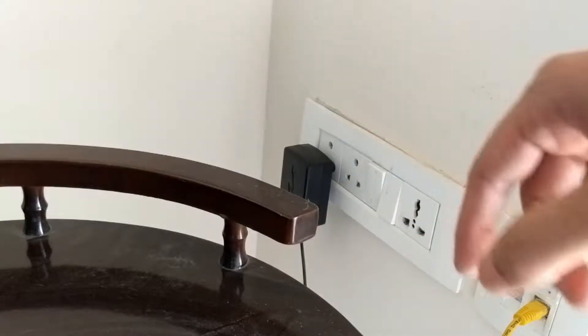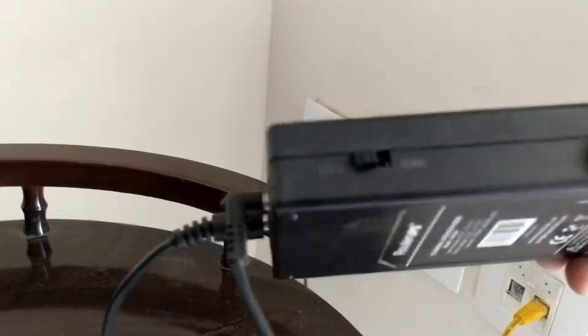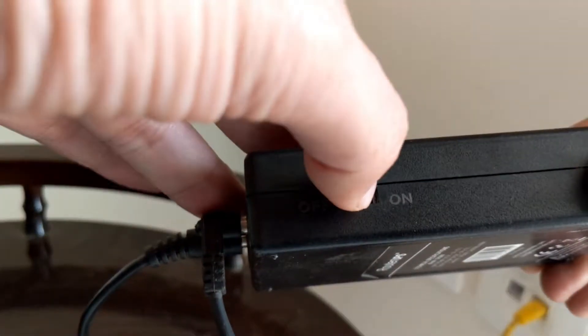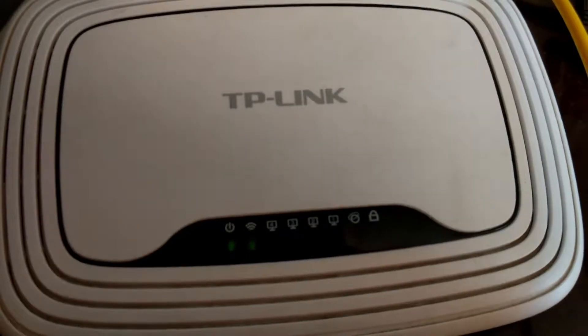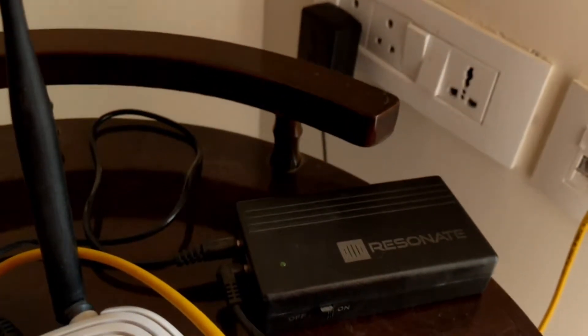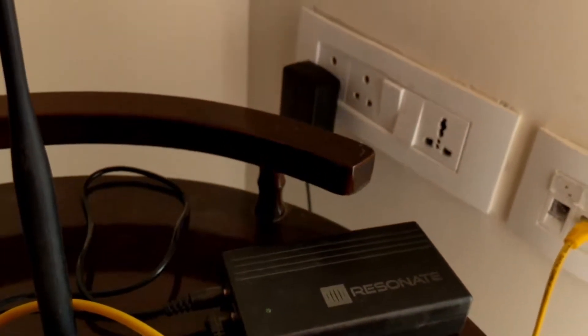Let's switch the power socket on now and also switch on the UPS. You can see that the green light is lit up, which means it's on. And like you can see, my router is on now. Let me show you a demo of this router in action.